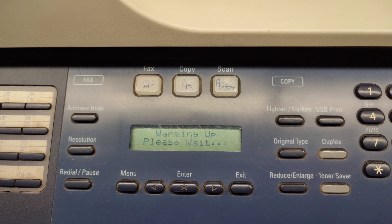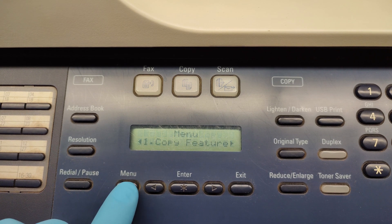It looks good. Great! Ready! Now to be sure we will print a report.